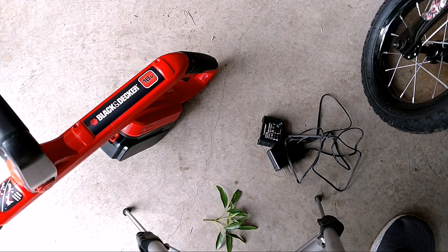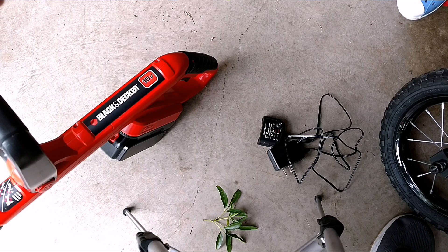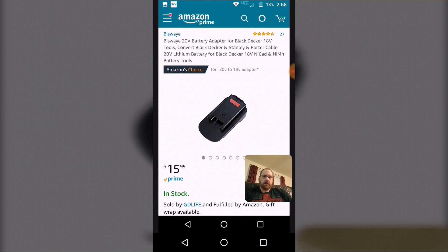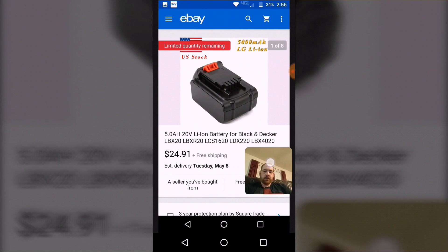That's it for the parts. Now I'll show you where I got them and the cheapest way I found to get them — there might be other cheaper ways, but I wanted to get them as fast as possible and as cheap as possible. I got two parts off Amazon: this adapter from the 18 volt to the 20 volt battery — this is the exact one I got and the price I paid — and then I needed a charger for the battery, and this is the charger and the price I paid off Amazon.